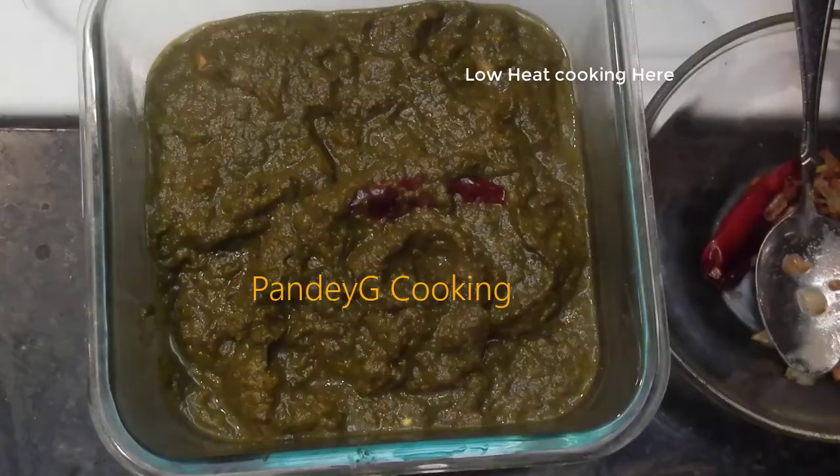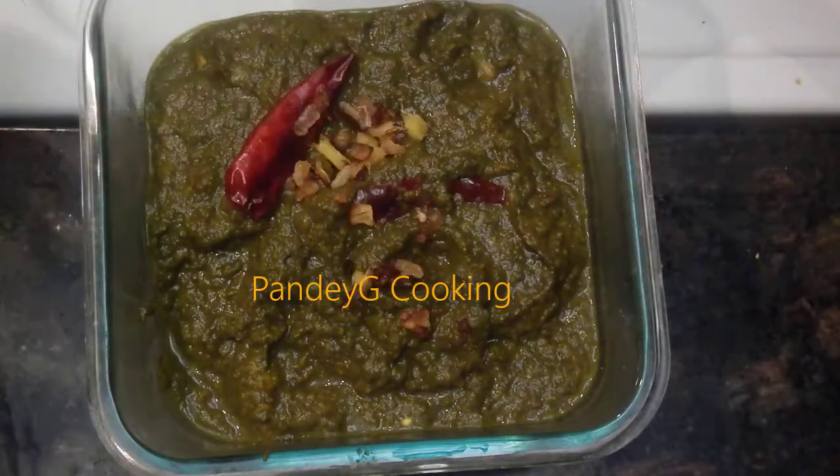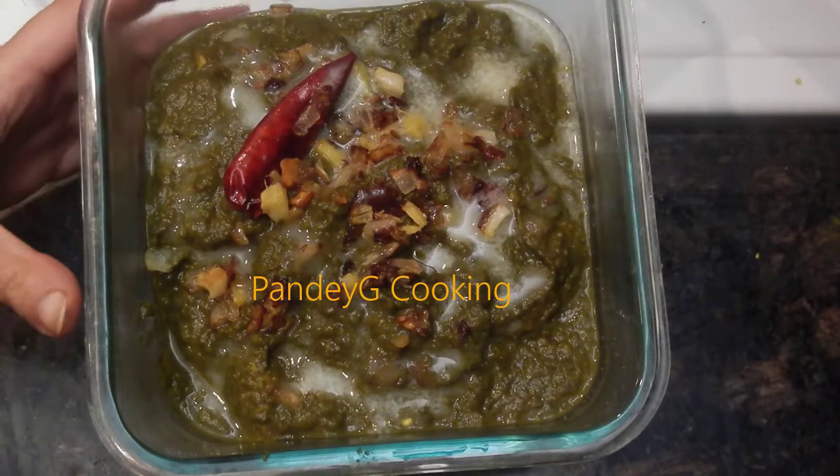After which, garnish with the reserved tempering and butter to your taste. Enjoy this saag with soft delicious makki ki roti and jaggery by the side.